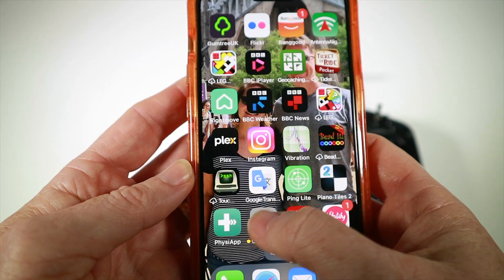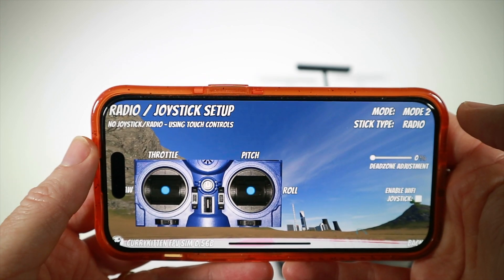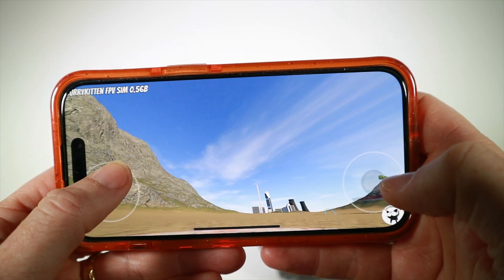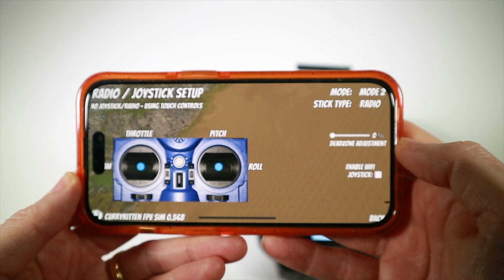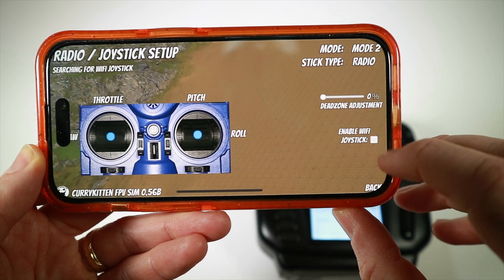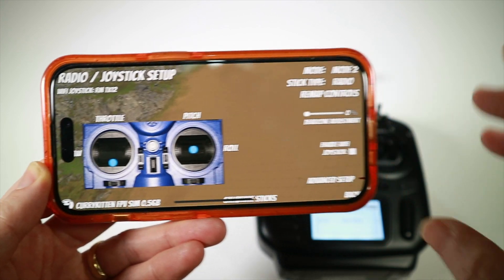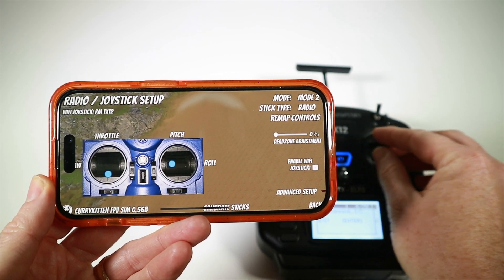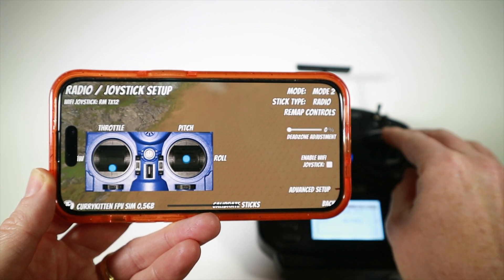After connecting, start the sim and go to the radio and joystick setup. At the moment it thinks we haven't got anything connected, so if we were to play the sim we'd have the normal touch controls — workable but not as good. In the radio settings, enable Wi-Fi joystick — there's just a tick box, which is really hard to press — and it will say searching for Wi-Fi joystick. It takes up to about five seconds because it's looking for a broadcast packet that happens every five seconds or so. Once connected, it knows we're a TX12 and if we move the sticks we've got normal movement.